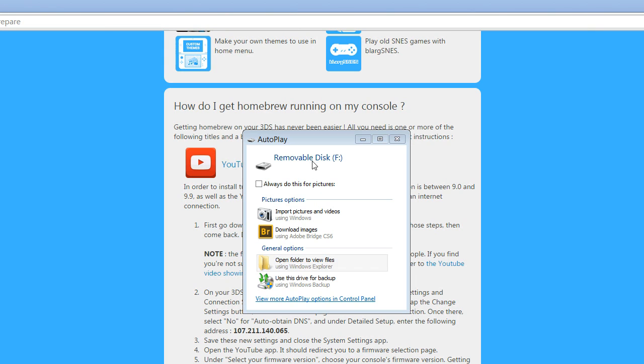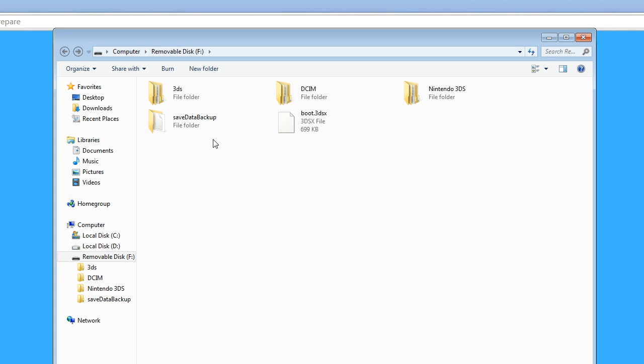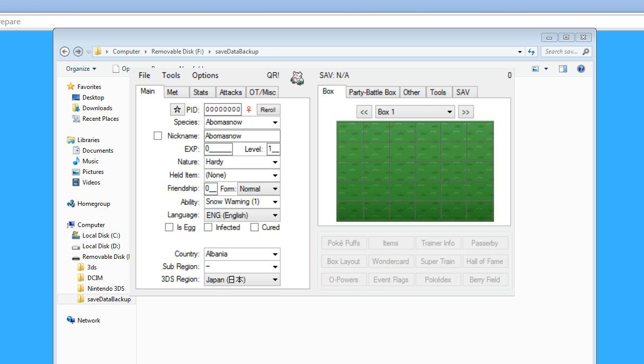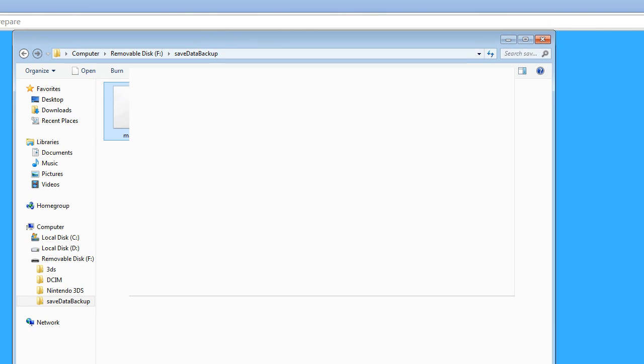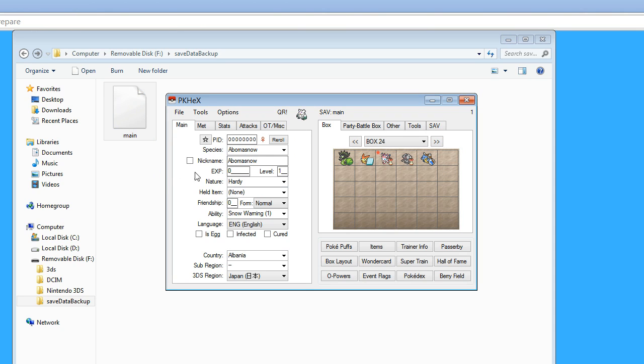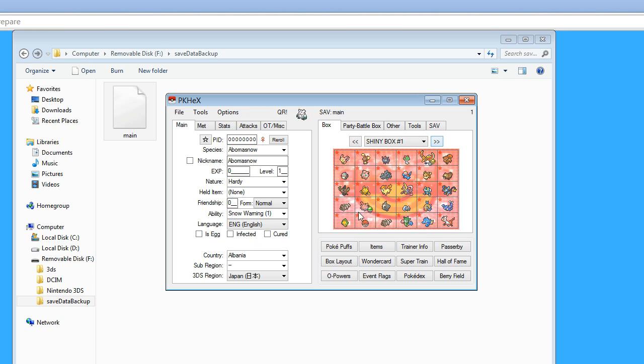Back on the PC with the SD card. You should now see a folder called Save Data Backup. Double-click and open it - you should see a file called 'main'. This is your save file. Now open up PKHex and drag the main file and drop it into PKHex. It should show all your stuff in your boxes and everything. What I need to do is clone some Pokemon for Shiny Trade Saturday - so you're about to see exactly how I clone Pokemon. Next up is Voltorb.